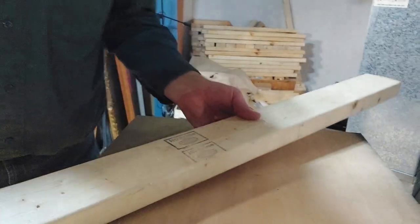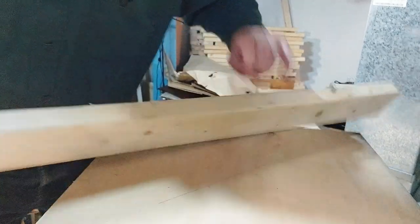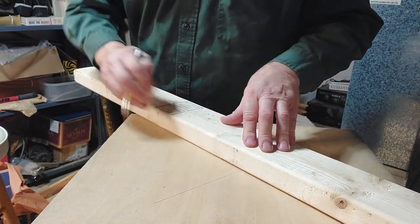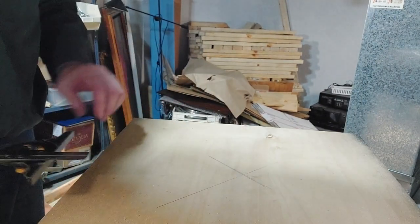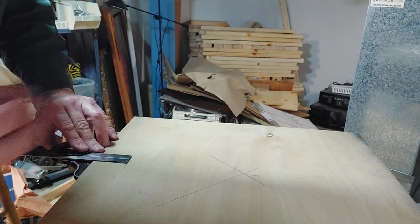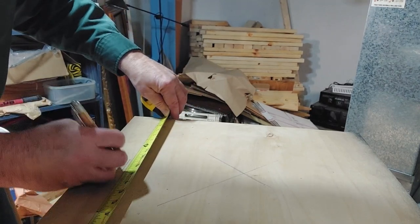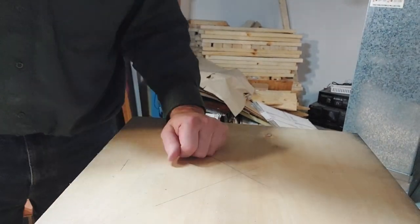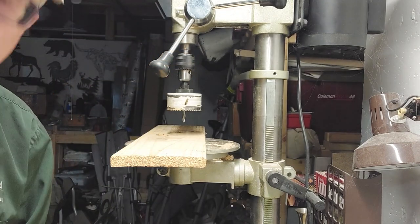We've got to find the center — just take a straight edge and go corner to corner, put a line through the middle, so we know where to put our hole for the hole saw to let the drill go in. We've got 18 by 18 inch squares, so we're gonna mark up at nine inches. We'll mark up our two pieces of wood like this, then we're gonna start. This is a slow process — we'll play it at high speed for you.